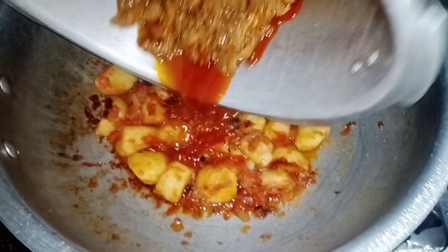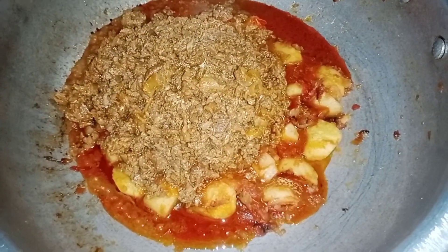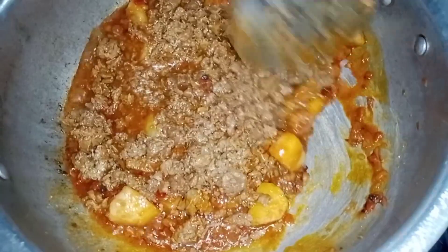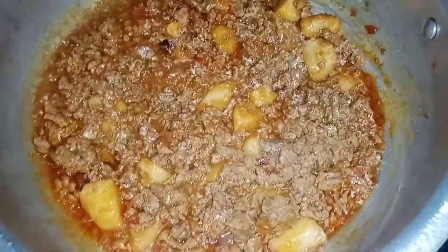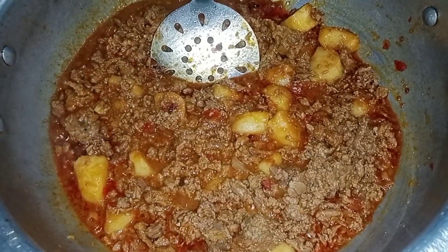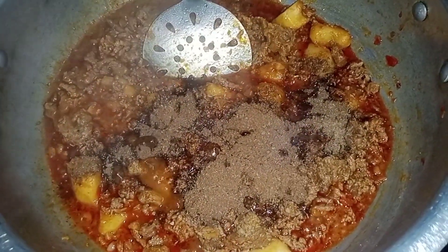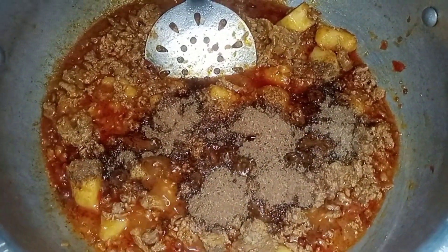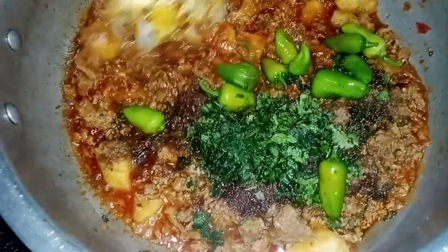I have made this masala in the middle of the pan. I have put all of the masala in the middle of the pan and mixed it in. When we fry it, we will add the masala in the pan. Next we need to add some hot salt and hot sauce to the pan, then put it in a bowl and mix it.